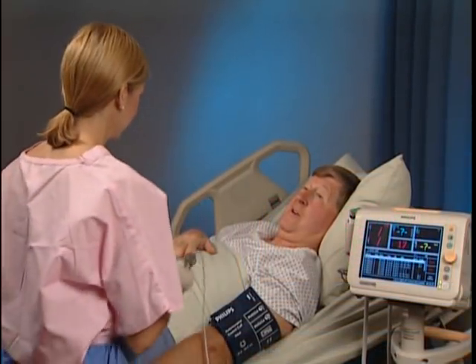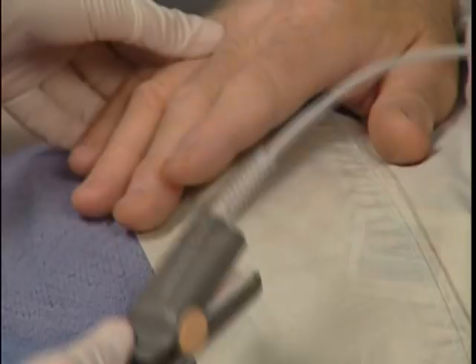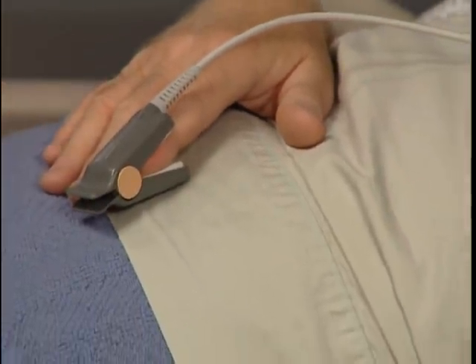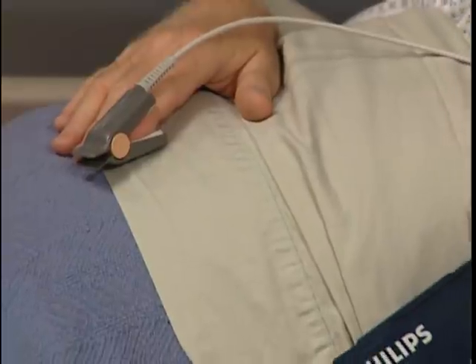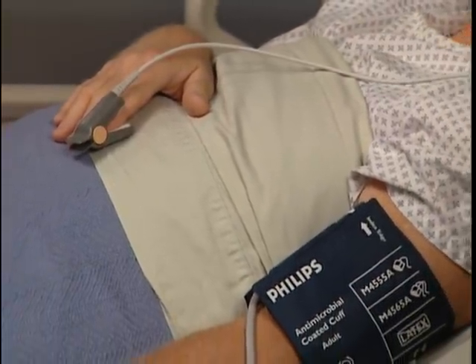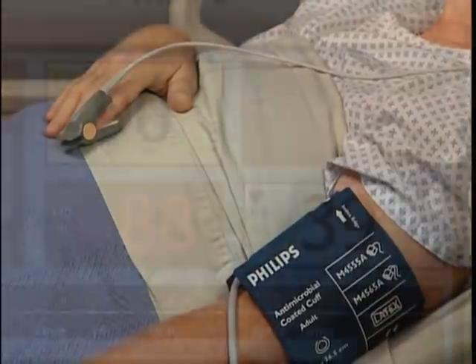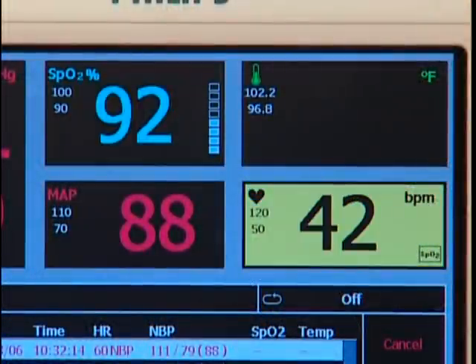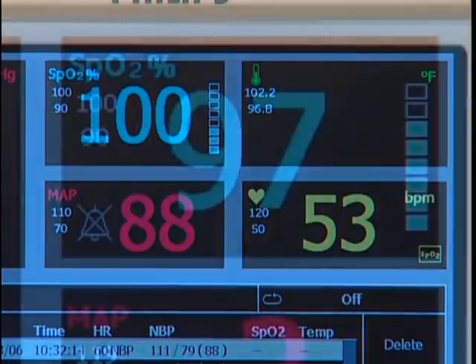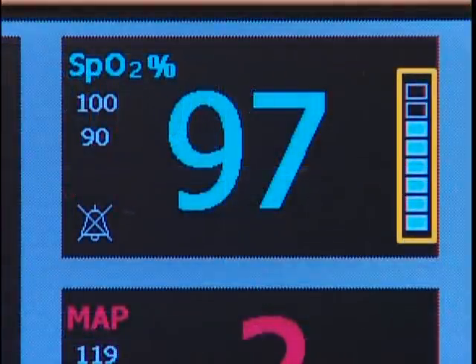When choosing a location for the SpO2 sensor, the most important consideration is to pick a site with brisk arterial perfusion. It's also important to avoid using a limb with an NBP cuff. In a few moments, oxygen saturation and heart rate numerics appear. The perfusion indicator bar is a signal quality indicator for the SpO2 measurement.